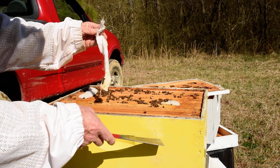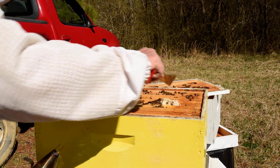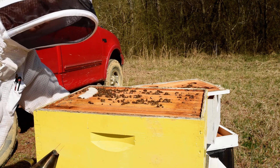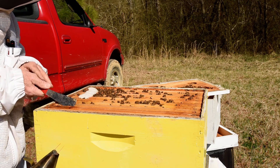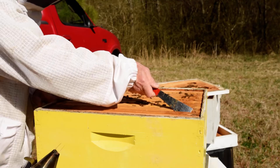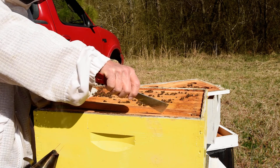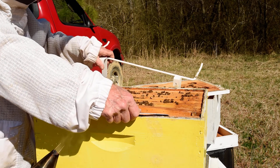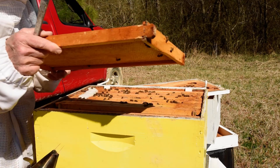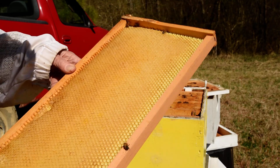This is a deep hive box that I use for the brood box. You may be able to see some small hive beetles that have been caught in that. This is the frame for the deep body, and you can see that there is some wax drawn out on this frame on a plastic foundation.